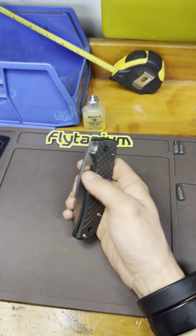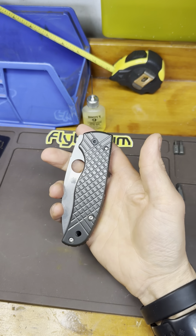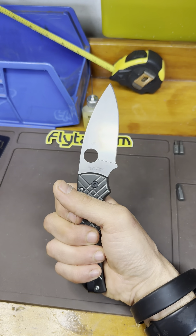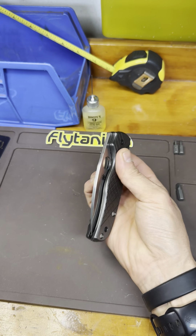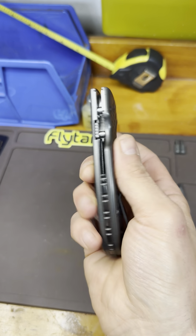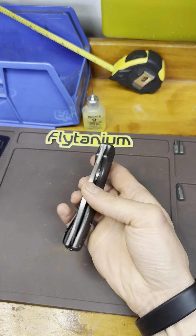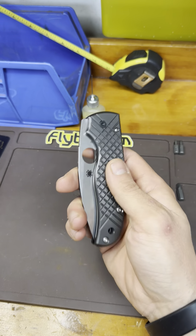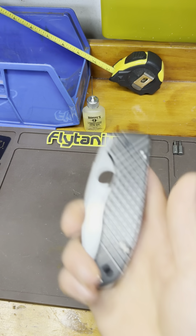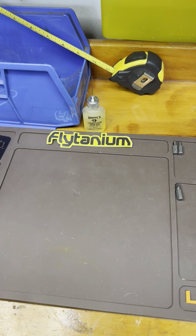In terms of Spydercos, I think that's the end. I gave away one of my budget Spydercos, and the guy I gave it to keeps trying to give it back to me, but it was a gift — I'm not taking it back. If I can spend this much on a knife, I don't need my $50 Spyderco back. The model name escapes me right now, but it was a fantastic user. The budget Spydercos really are worth it — despite not being as amazing as the expensive ones, the budget ones are totally worth it.